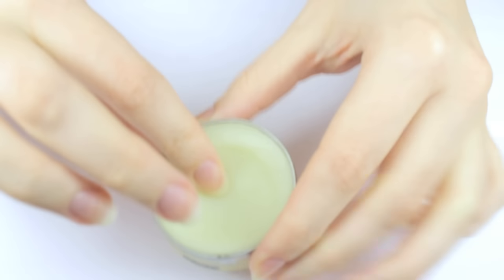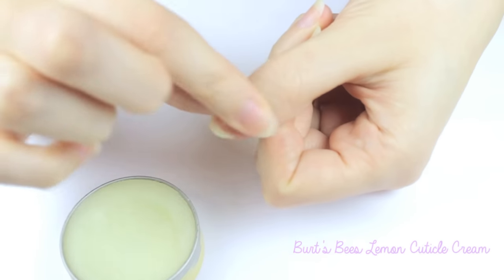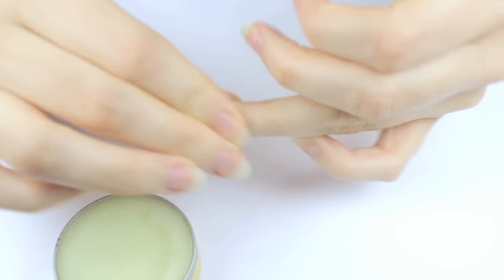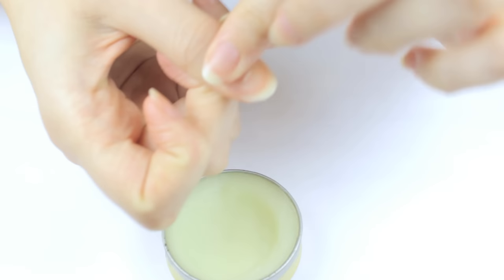Step 4 — my favorite time for some serious pampering. My holy grail nail care product has to be the Burt's Bees lemon cuticle cream. I massage it into all of my cuticles and nails and it adds so much moisture — you can visibly see the difference after giving it a few minutes to soak in.